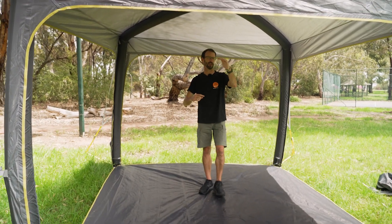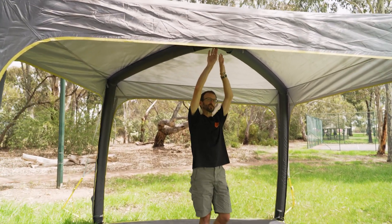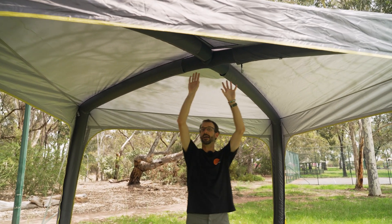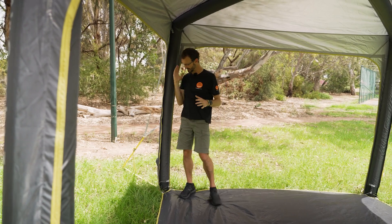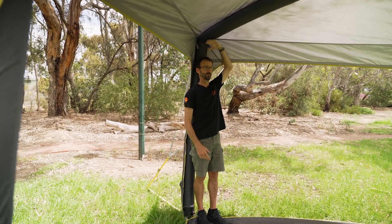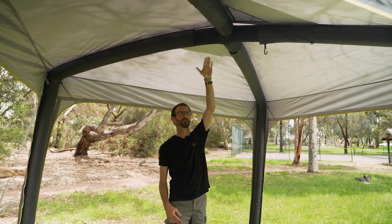In terms of height, it's about 180 to 185 centimetres at the edge, and this creeps up to internally about 235 centimetres at the peak. There's heaps of height right to the sides as well — some air gazebos slope more so you don't get height to the edge, but this has a largely upright side so you can stand upright right in the very corner. It's about 2.5 metres to the exterior top.